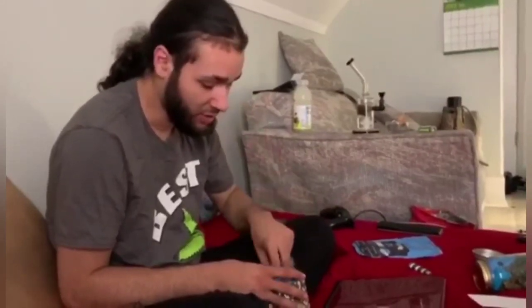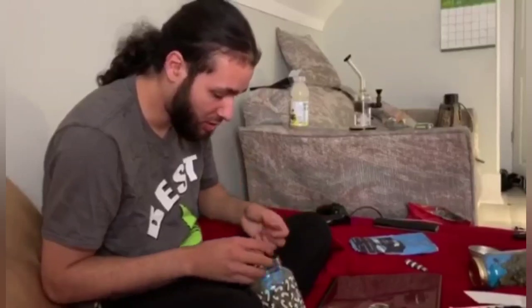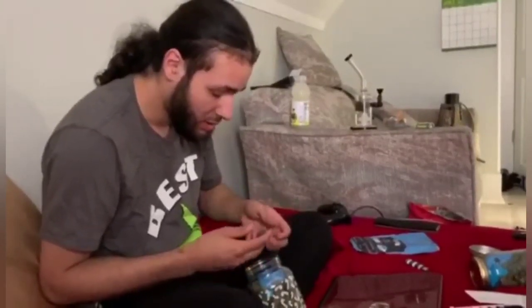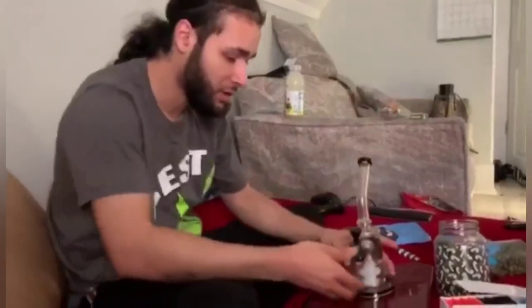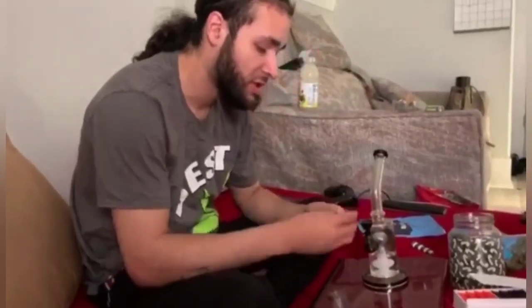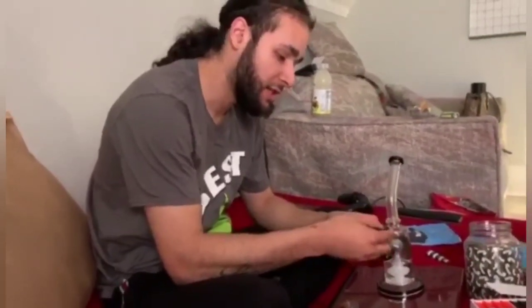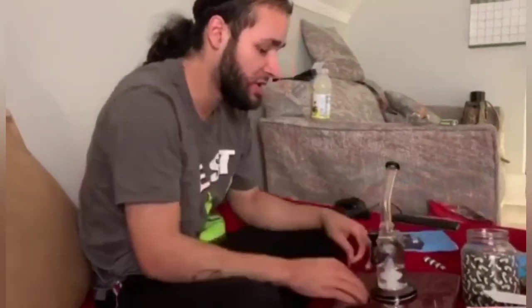It smells good and it looks ready. I'll put a little bit of this in the bong to figure out how it hits, and then we'll roll up a blunt and smoke that to finish off the video. I'm just putting the nug in here just like this. Some people will break it down, but right now I'm just trying to taste the bud and give you a smooth review on it.